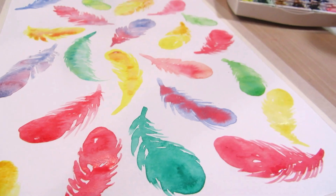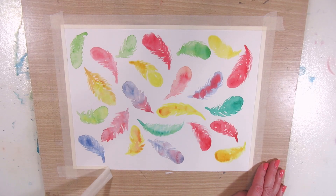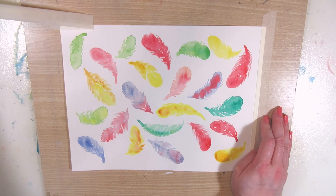Then just let them dry. I peeled off the tape at this point because I decided to scan them before inking, just in case I end up preferring them like this as a delicate watercolor painting without any outlines.